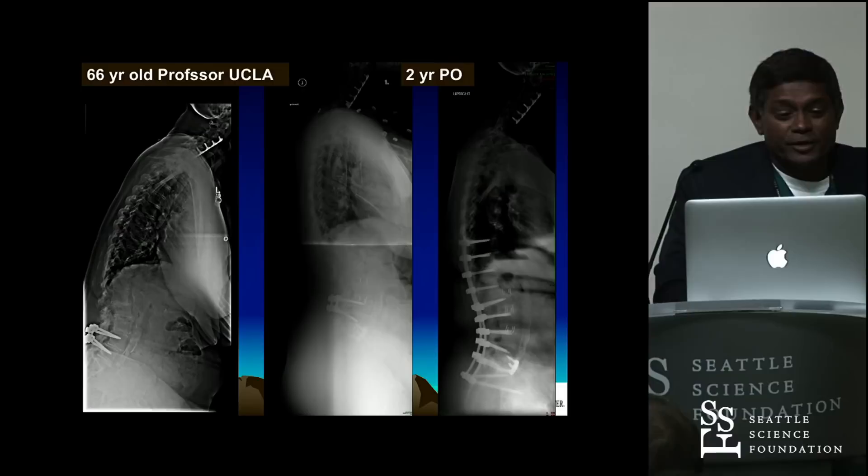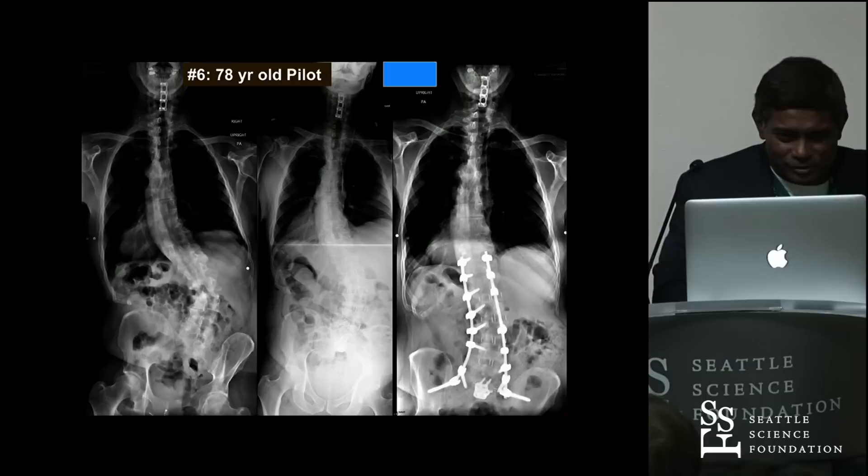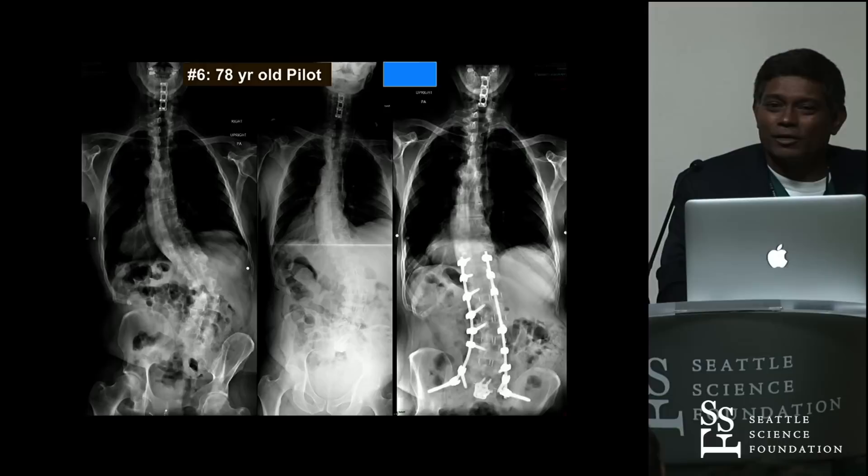Here's a case: massive sagittal imbalance. Bring it all back, correct it, realign it. Post-ACR at T12-L1 and L1-2 — nothing happened; you don't get it. It just collapses right back because the body can't take 24 degrees at T12-L1 and L1-2 — it wasn't even meant to take that. So you have to work around it. We see this consistently. If you're going to do ACR, do it at L2-3 and L3-4 — it's a great procedure in place of a PSO.